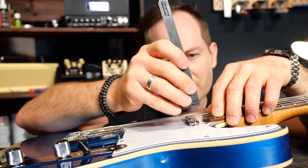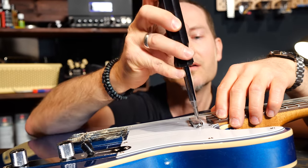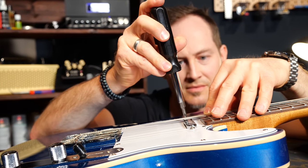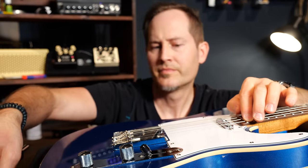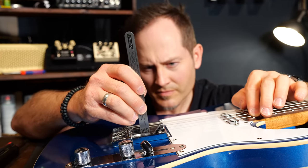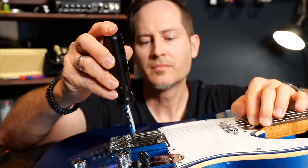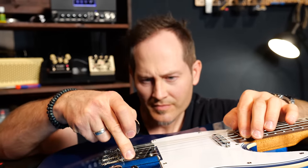The second-to-last thing is pickup height. I want to make sure these 50s-style Lolar pickups are pretty close to the strings — they sound really great that way — but I don't want to go too close obviously. We're talking about around 2 to 2.5 millimeters away from the string, measured under the string when you push it down at the last fret.